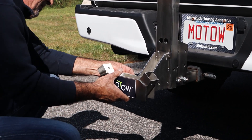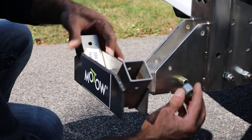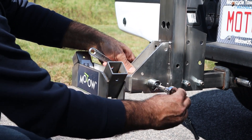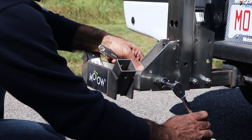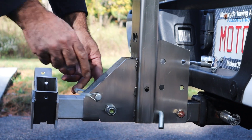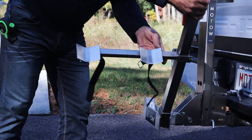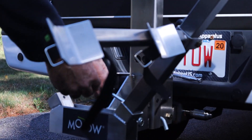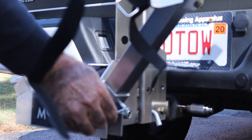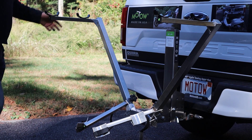Next, attach the e-bike base frame to the hitch receiver by inserting the 3/8ths bolt and tightening the lock nut with the ratchet until there is no movement left to right. This bolt acts as a stabilizer. Slide the lock pin over the receiver and swing the hook around to attach it to itself. Then attach the first of the bike support arms. Insert the lock pin and snap the wire over the end of the pin on the opposite side. Repeat this process for the other bike support arm.